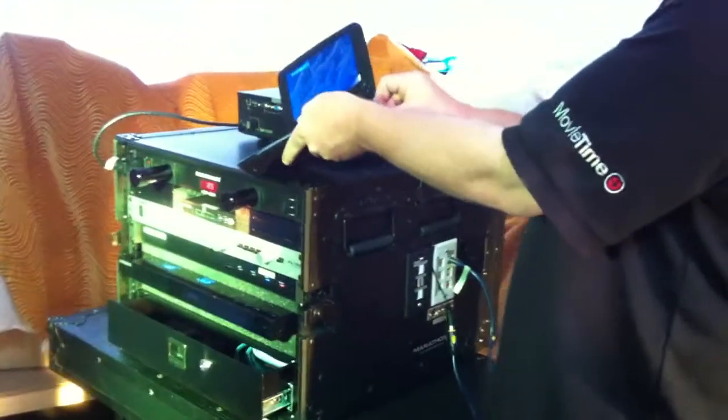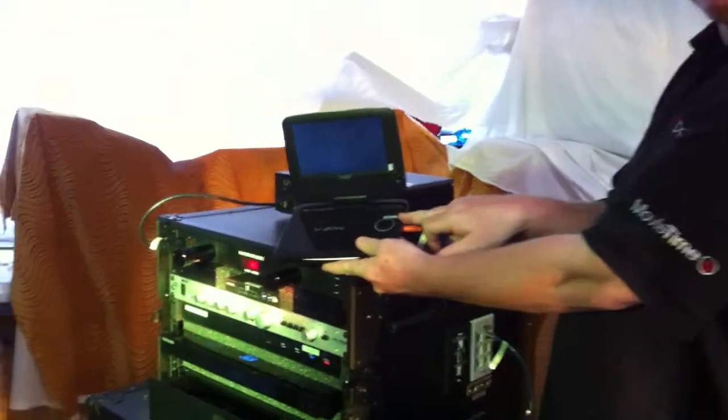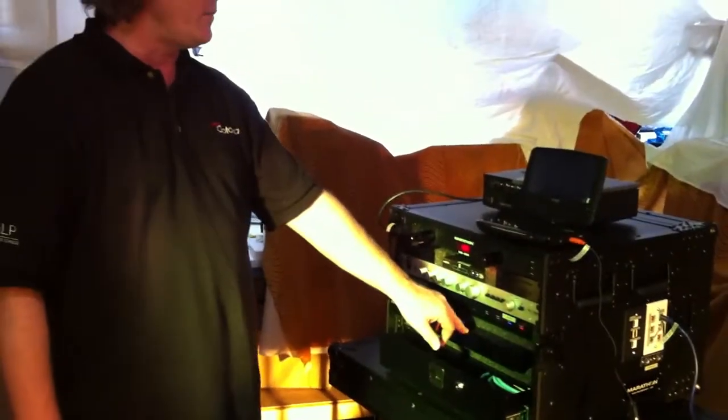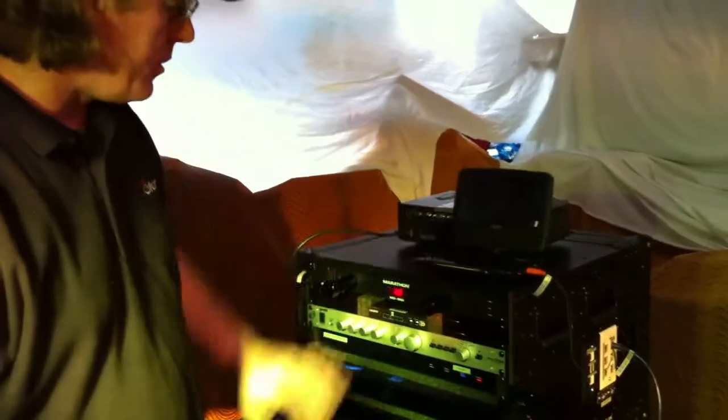And then on the side of your monitor here, you've got your video input, and you just want to make sure that it's selected to video in. Once you do that, you're all set up with this. And then when you turn on your 3D Blu-ray DVD player, you'll be able to see the image in the monitor.